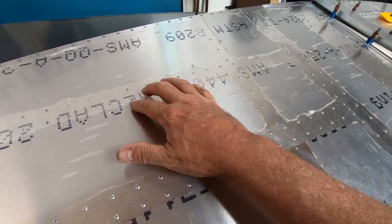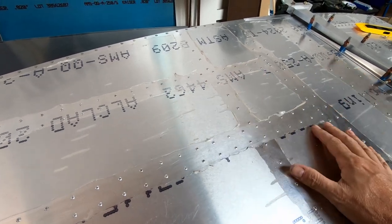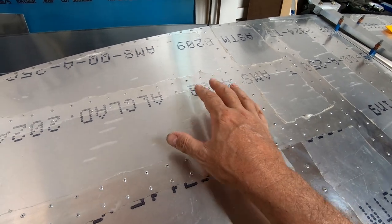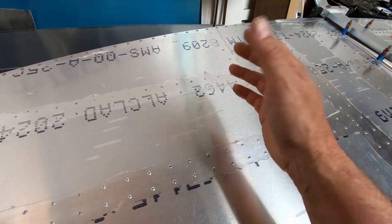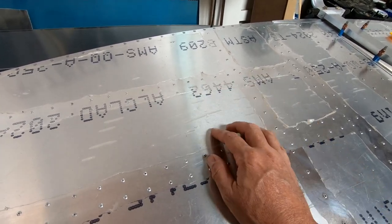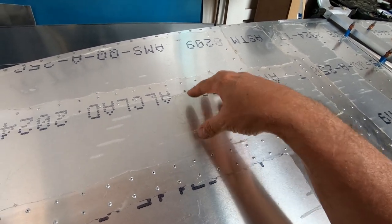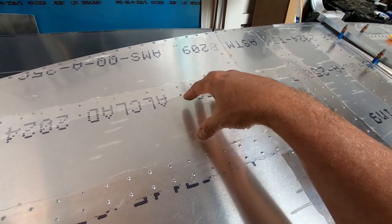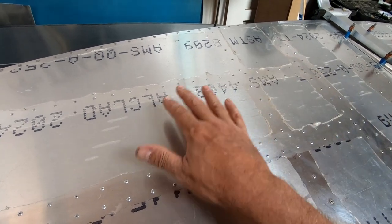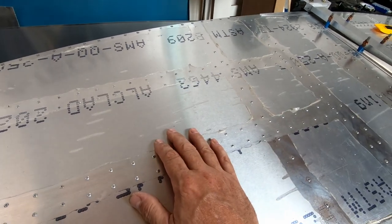The exhaust vent goes in this area, and its purpose is to take the air brought into the cockpit and allow it somewhere to escape. To make it, the plans call for drilling about 120 holes in a grid pattern in the bottom of the fuselage, then covering it with a reverse intake duct assembly.